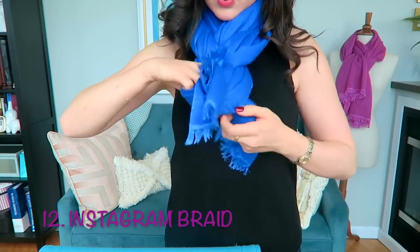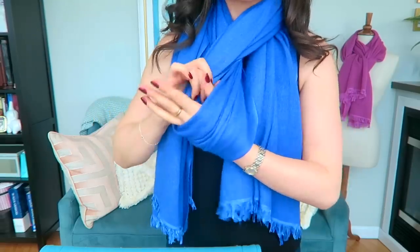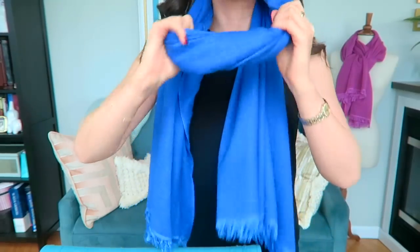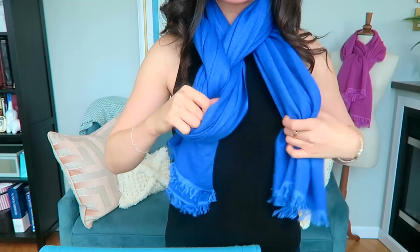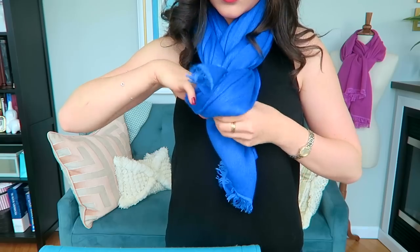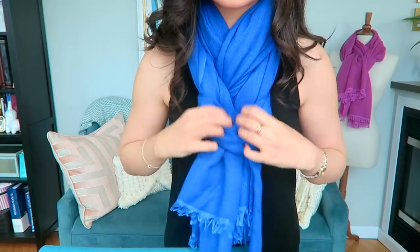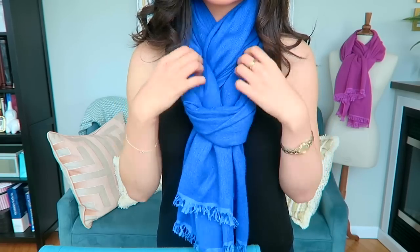Number twelve is the Instagram braid — my current favorite style. It looks complicated but it's really easy. We start with the loop behind the head and the ends forward, then you twist the middle section holding it in your hand, pull one end through and the other end through that middle loop, then pull the ends down. You'll be surprised that you just created a braided effect — it looks a bit like a herringbone braid. If you fluff up those braid sections pulling down on the lower section, you create a really nice structured effect with a nice flatness and volume without creating a lot of bulk.